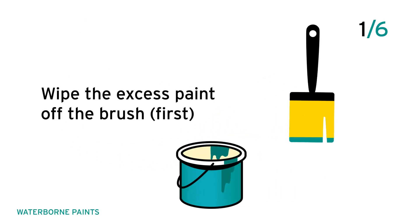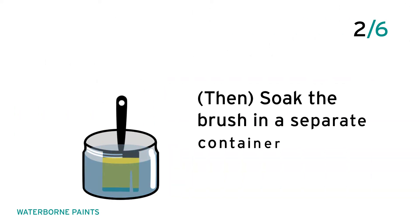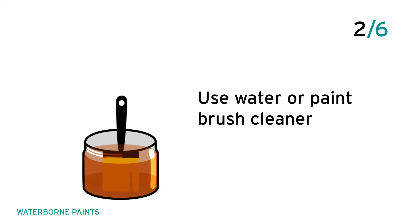Wipe the excess paint off the brush first, then soak the brush in a separate container. Use water or paintbrush cleaner.